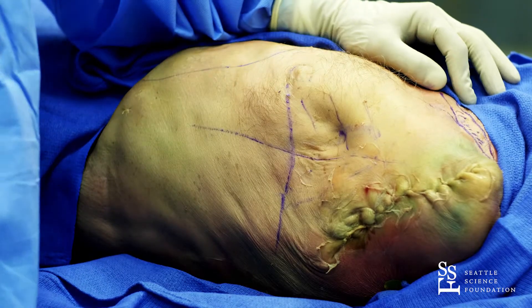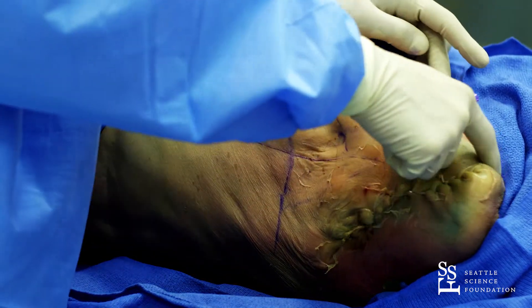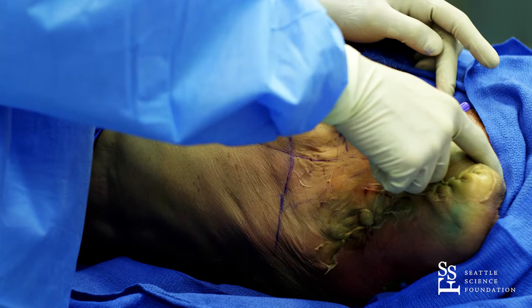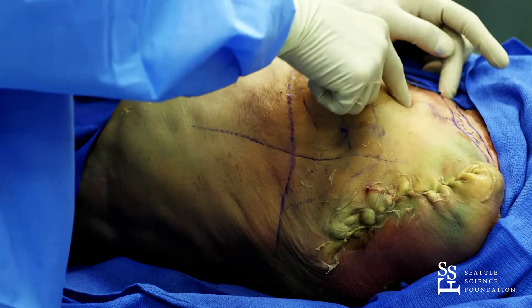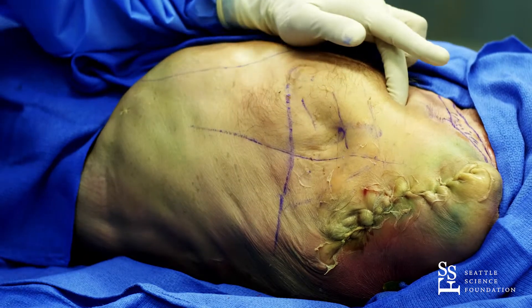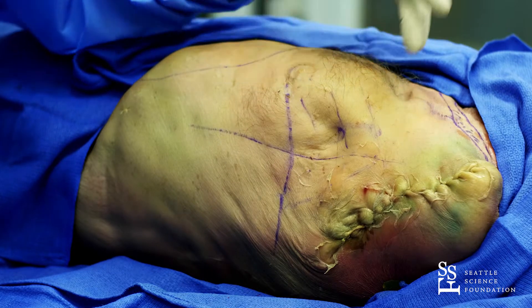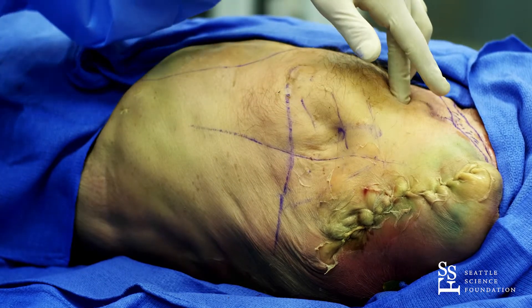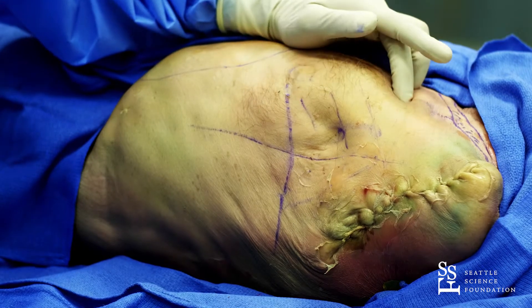There are basically two types of chest tube placements. The first one is according to Monaldi, where you use the mid-clavicle line and go in the second or third space between the ribs, especially when you want to do a decompression of a tension pneumothorax. But that is not a place where you put in a permanent or temporary chest tube.